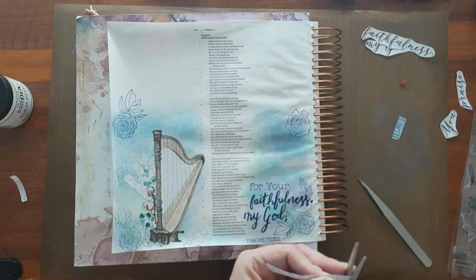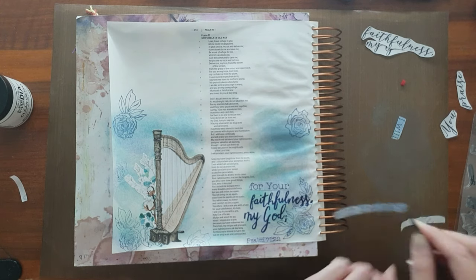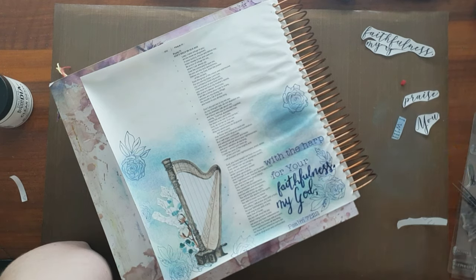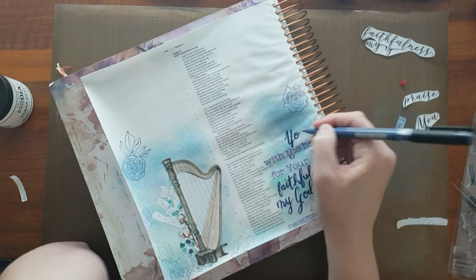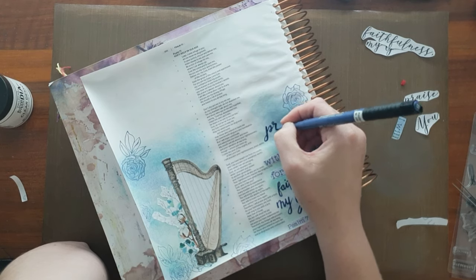With regards to the printable, there are many musical instruments — or should I say vintage musical instruments: an acoustic guitar, a violin, an old LP player — just beautiful imagery. You could of course use any verse, but I specifically chose the harp because in this verse they speak specifically of a harp.